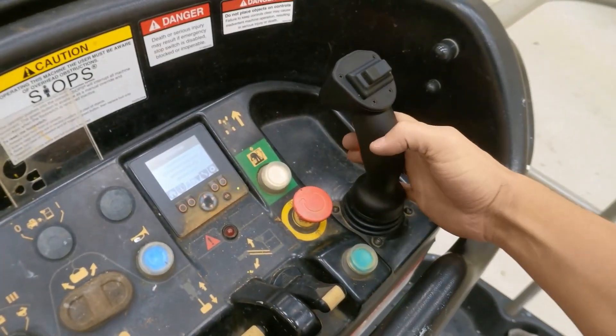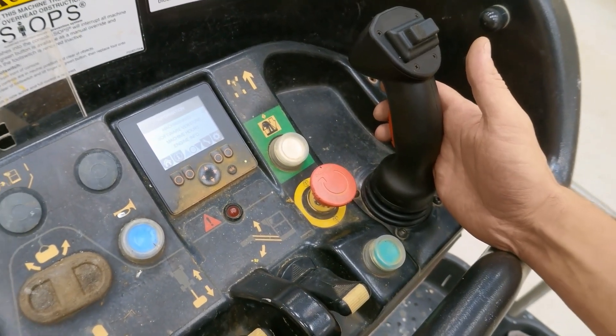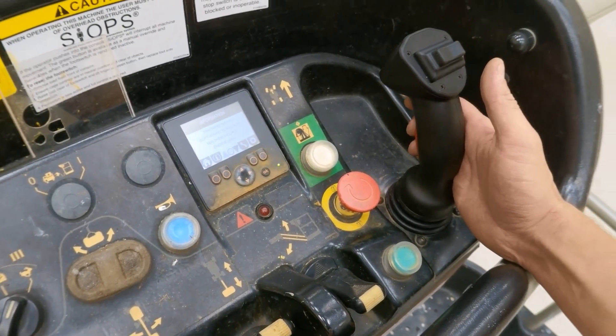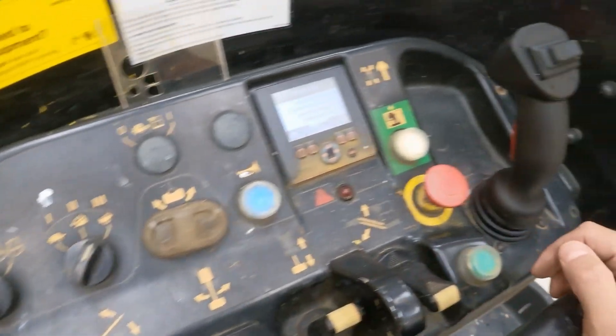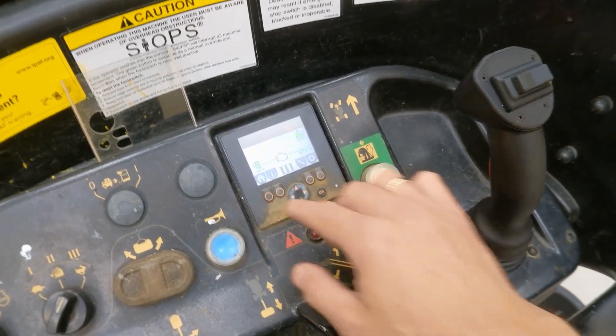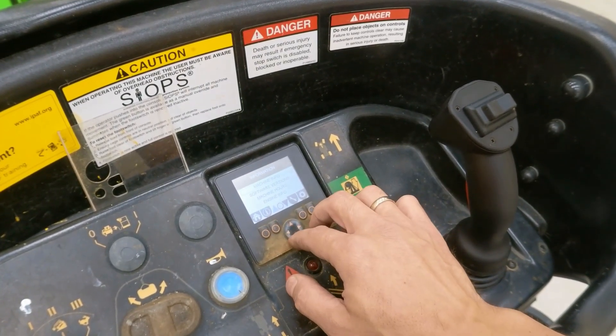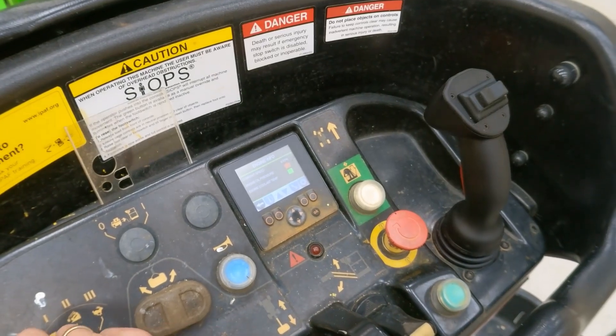I've just been running the machine and I did operate it, going from low revs into high revs by just pushing the trigger at the high-speed setting. The engine cut out — not the machine but the engine — and it happened twice, so I'm going to try to repeat it again to see if I can replicate the same fault.